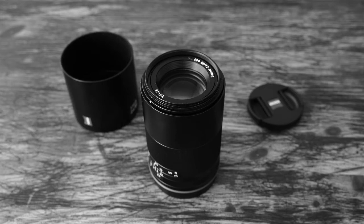Hello photo enthusiasts! This is a review of the Zeiss Loxia 85mm f2.4. As all Loxias, this lens is very well built in an all-metal body that will last your lifetime.